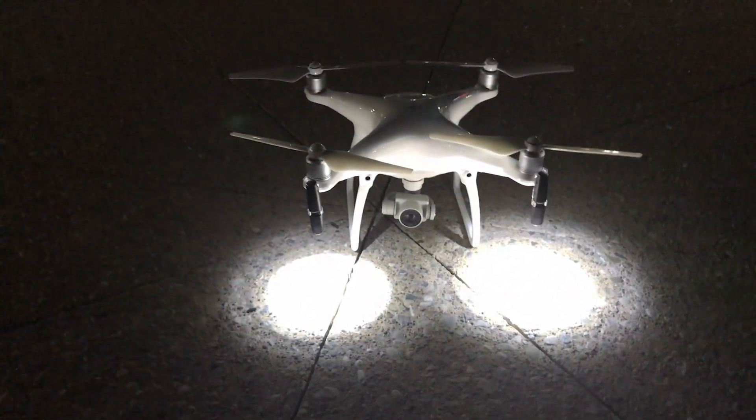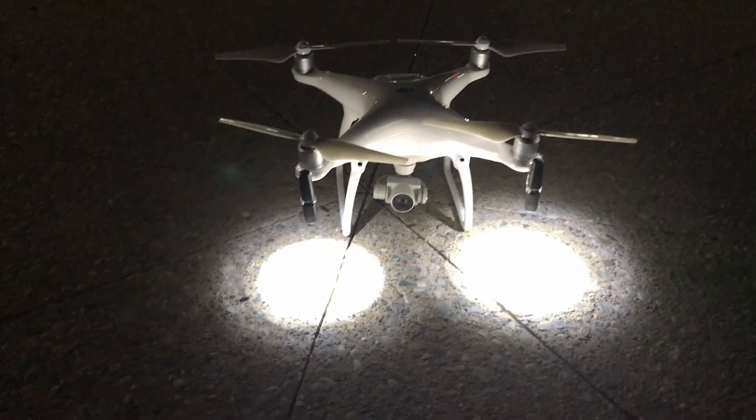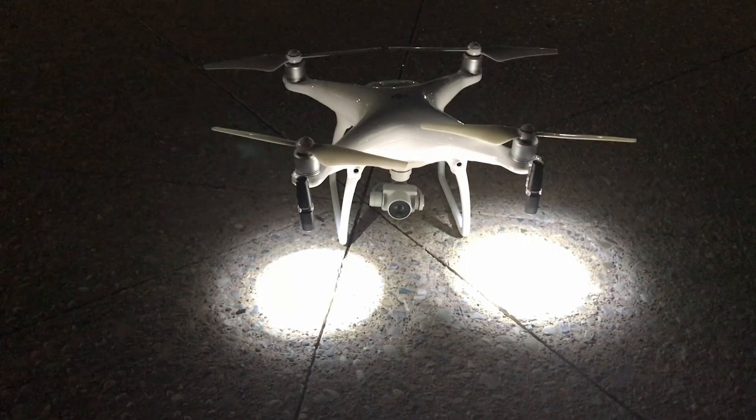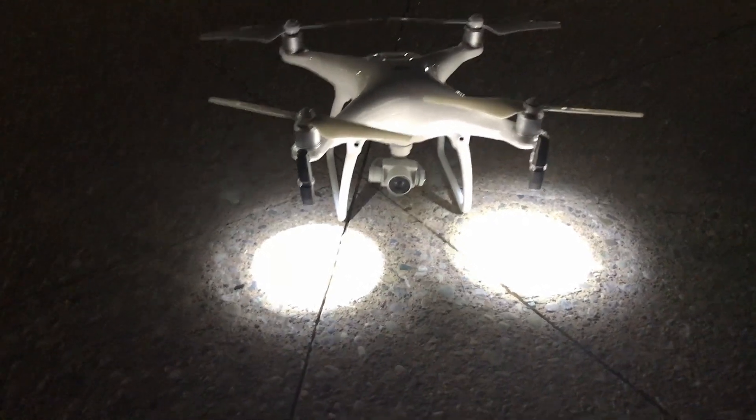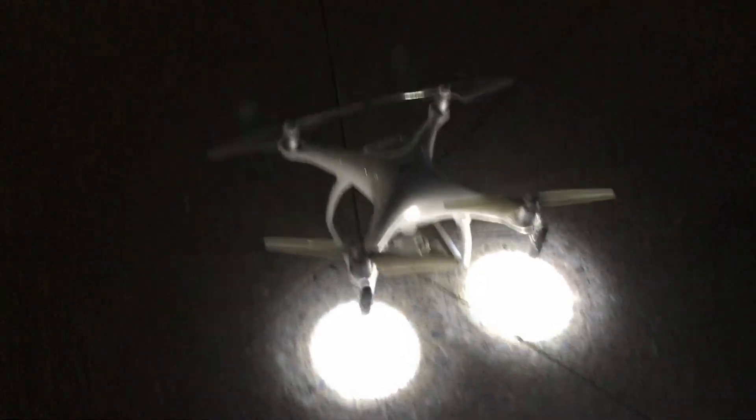That's what it looks like pre-takeoff. I'm going to point the camera all the way down — I think it'll look kind of like a search and rescue mission with the lights pointed down. Alright, let me go ahead and turn this bad boy on and we'll be ready to take off.